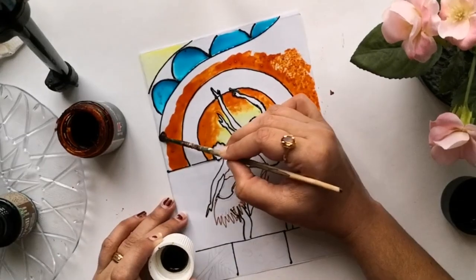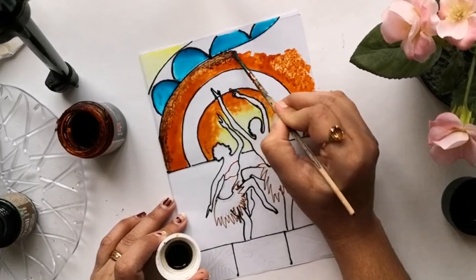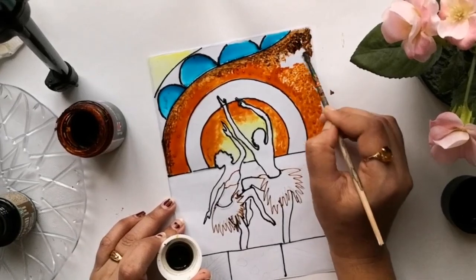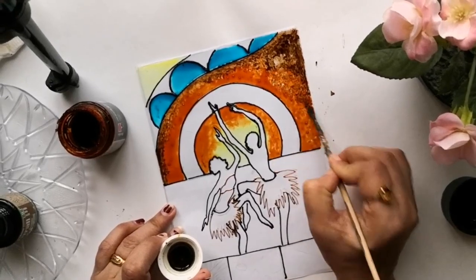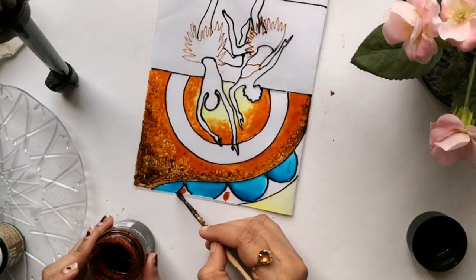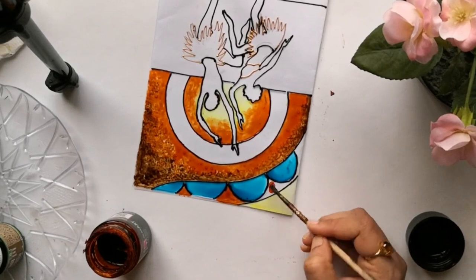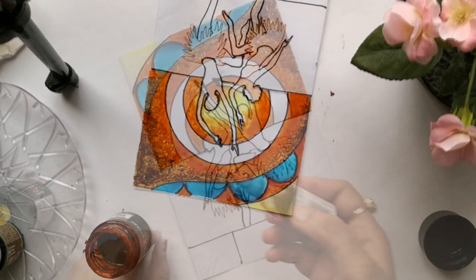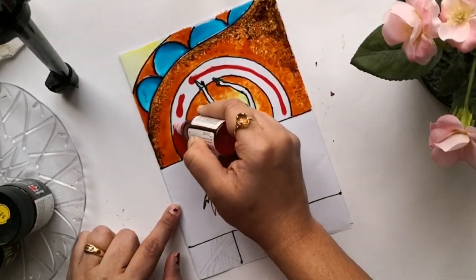Here I'm applying this brown shade from Pebeo. I'm just dabbing it using a brush. You can notice that my brush was really old and that itself gives a textured pattern on the surface — an unexpected result that I'm absolutely loving. You can experiment with various tools, not just brushes, for mark making and texture making on your paintings.